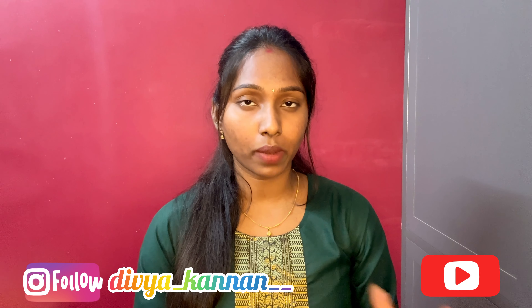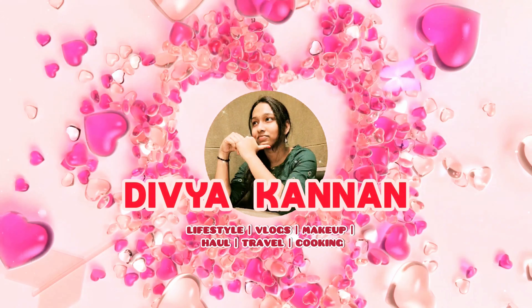This haul falls under 250 to 300 rupees. So let's get to the review of this haul. First,